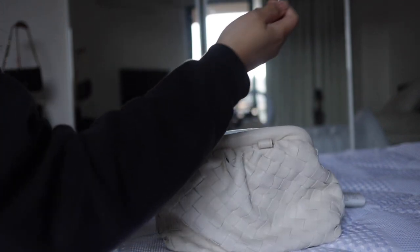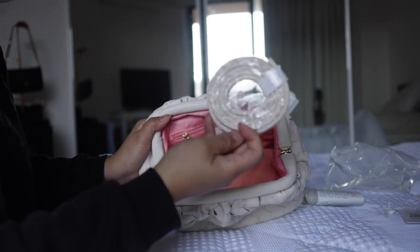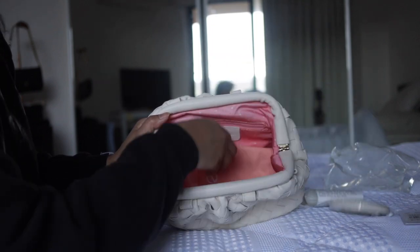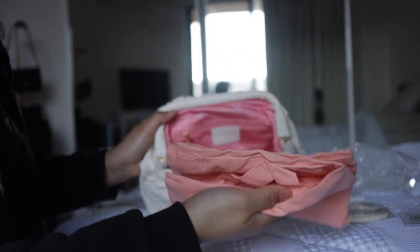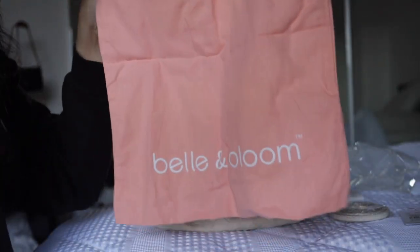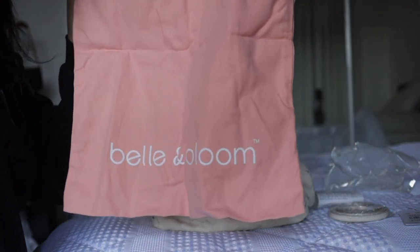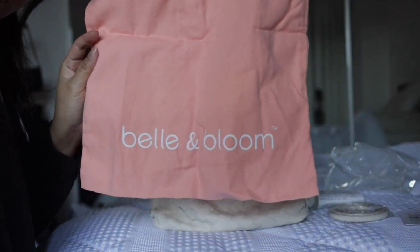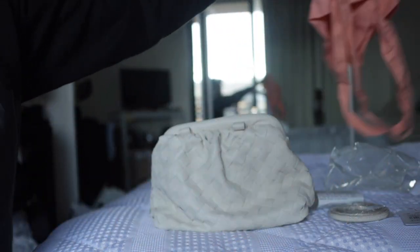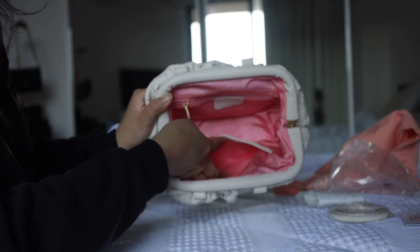Now this bag has got a snap closure where it simply does that — you open it wide and it's a very spacious bag inside. There is that long leather strap, and this one is a tote. That's the name of the company, Belle and Bloom, which is a lifestyle brand here in Australia.